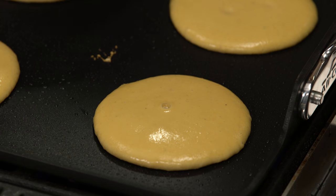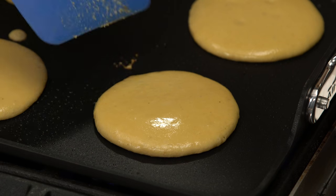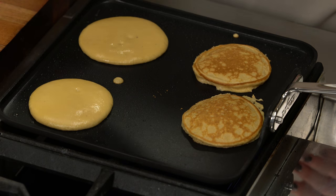I always say let the pancakes tell you when they're ready. Don't force them or you're going to end up with a mess. If you can get your spatula under there and they flip easily, then they're ready. The nice thing about this griddle is that they brown really evenly and still flip really easily.